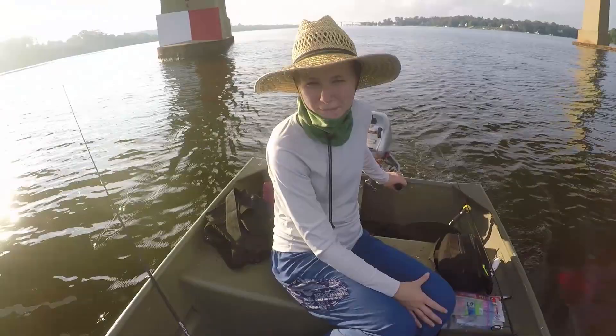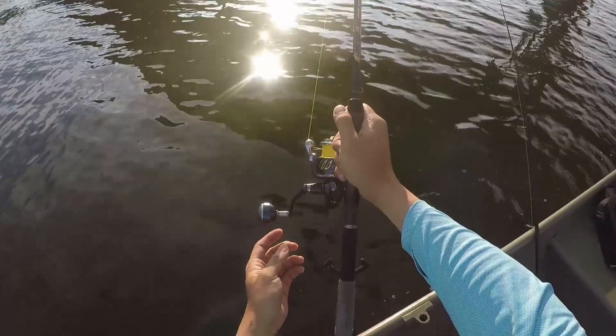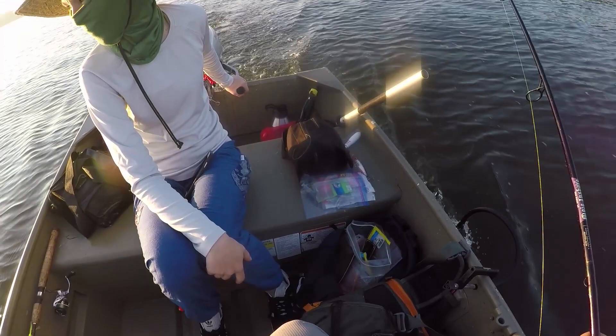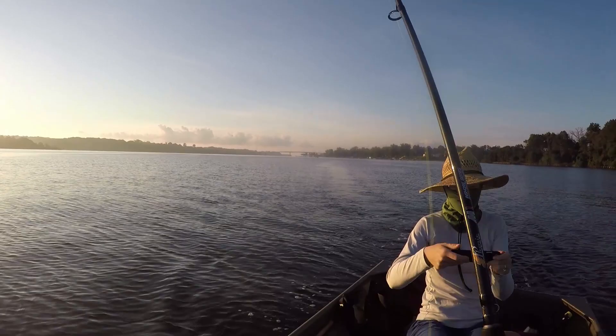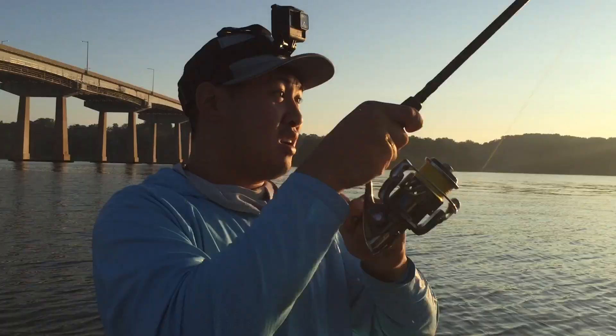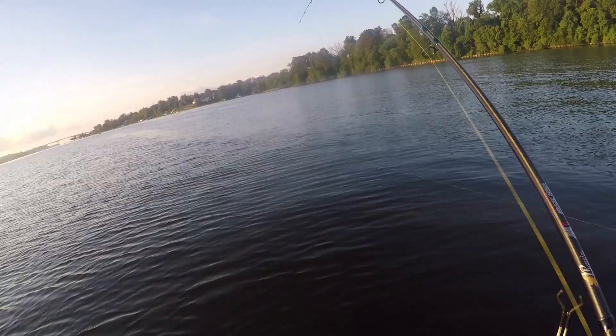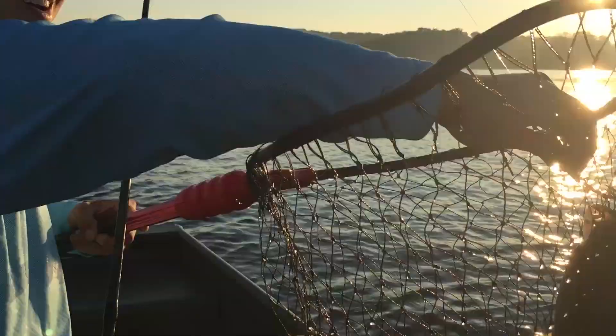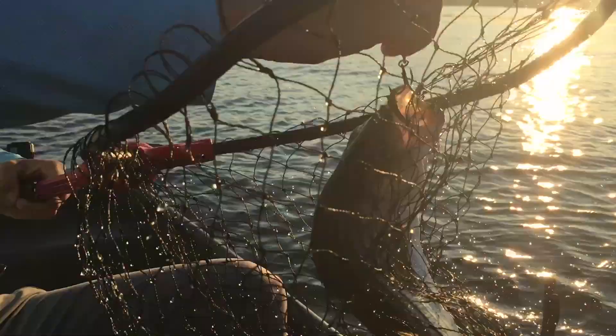I'm going to let it sink and hold it here. It's kind of fun trolling! Oh, there's a nice one — in the net! I think that's a keeper right there. Heck yeah, trolling the spoon! We caught him trolling. Looks like it could be right on the dot — it's a little close, a little too small, so we're going to let him go.